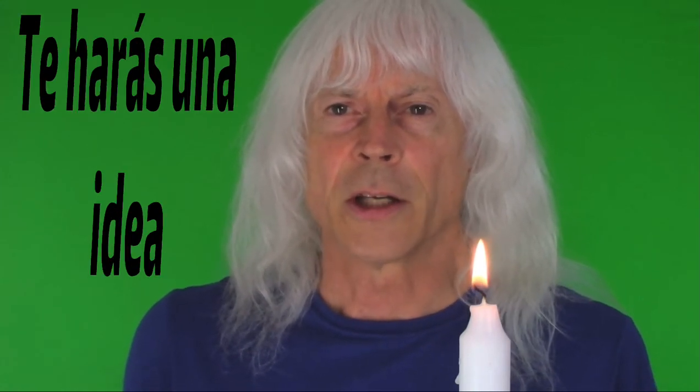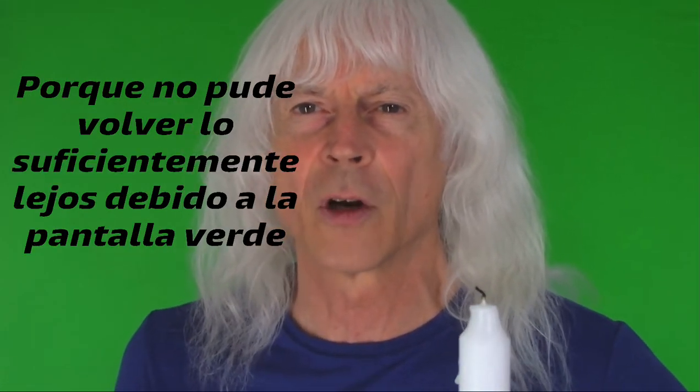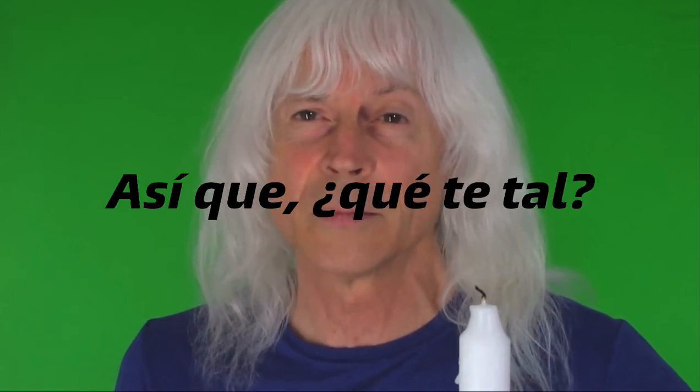Now I'm limited in space here, I can only go back like six or eight feet, but you'll get the idea. You can see that went out pretty quick because I couldn't get back far enough because of the green screen. But my record is 16 feet, so have at it.